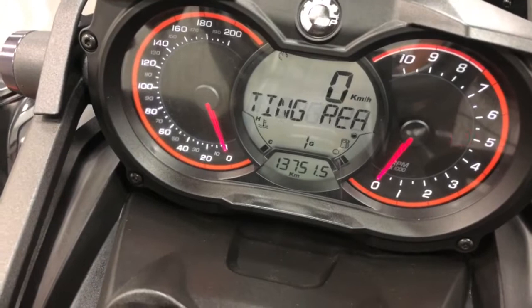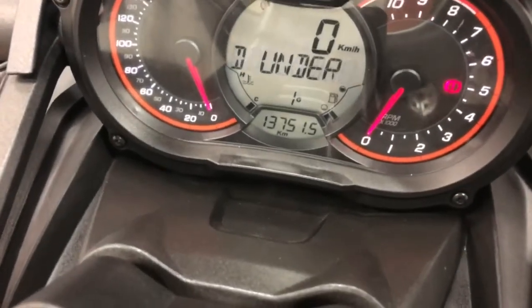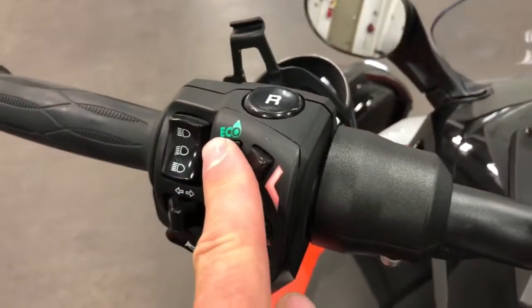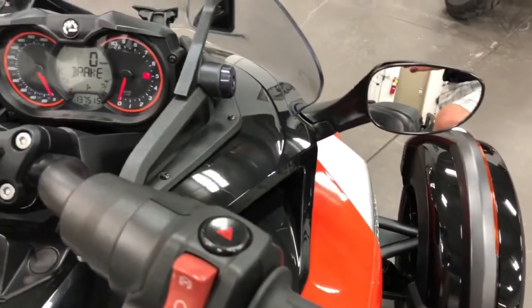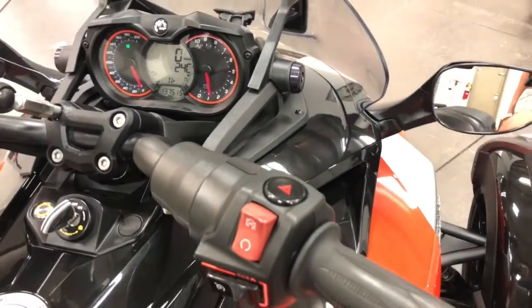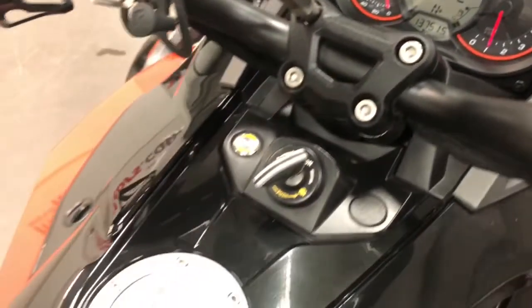This one has 13,715 kilometers, as you can see there. So let me just do what I'm supposed to do here — hit eco, and then over here, hit this, and hit the brake, and push start. There you go. The emergency brake is off — it's good, it's working.